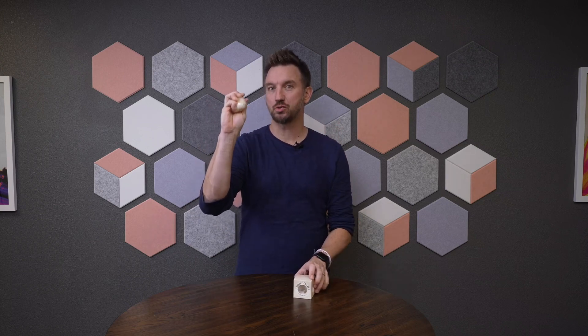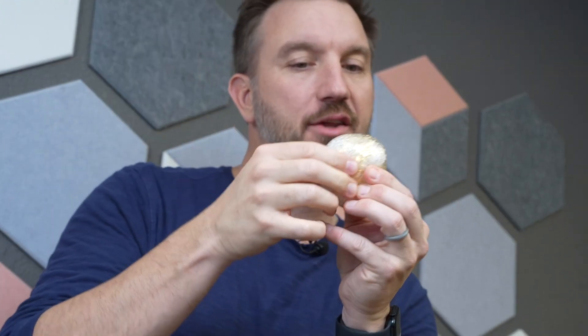Crunch away your anxiety with the Sparkle Crunch Stress Relief Ball. Such a satisfying feeling with these crunchy little sparkly beads on the inside — as I'm squeezing it, I'm crunching the anxiety away, and I couldn't do it better than the Sparkle Crunch Stress Relief Ball.